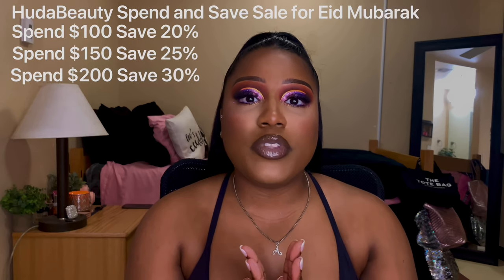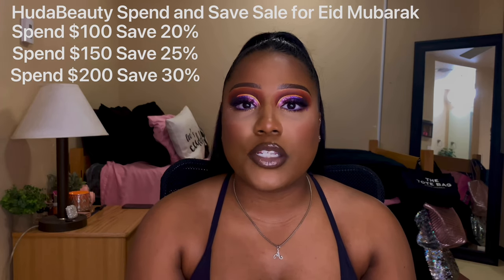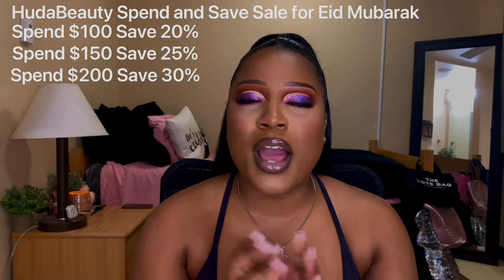I literally ordered a total of nine eyeshadow palettes — these are ones I've been eyeing for a while. I don't know if the sale will still be going on by the time I upload this video, but Huda Beauty is running a sale on her website right now, so I wanted to take advantage and get some things I'd been putting on the back burner. The first two products I want to talk about are the 18-pan eyeshadow palettes.